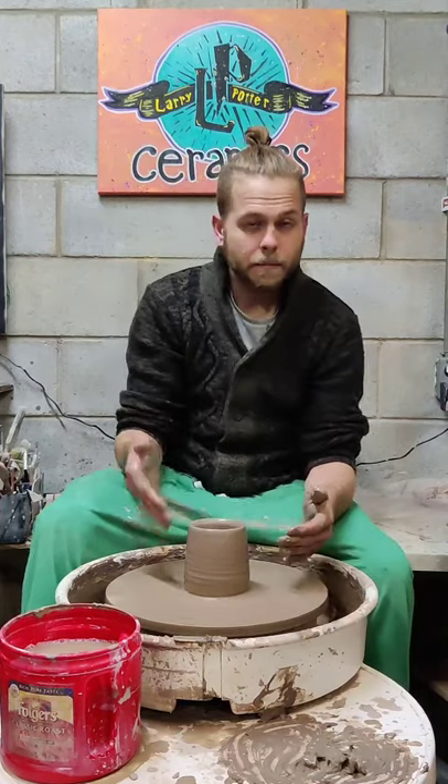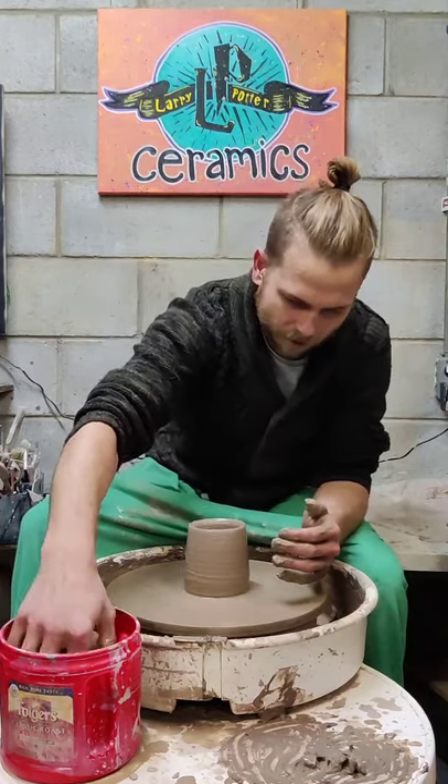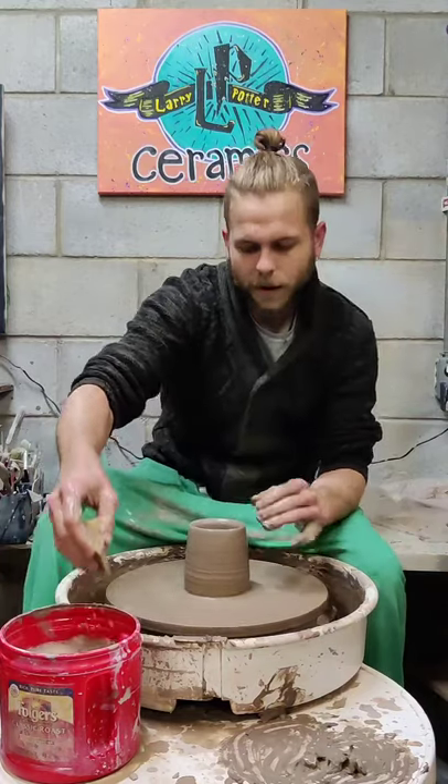Choking it in helps me keep the cylinder shape I'm working toward, because I want this to be tall and have some height to it.